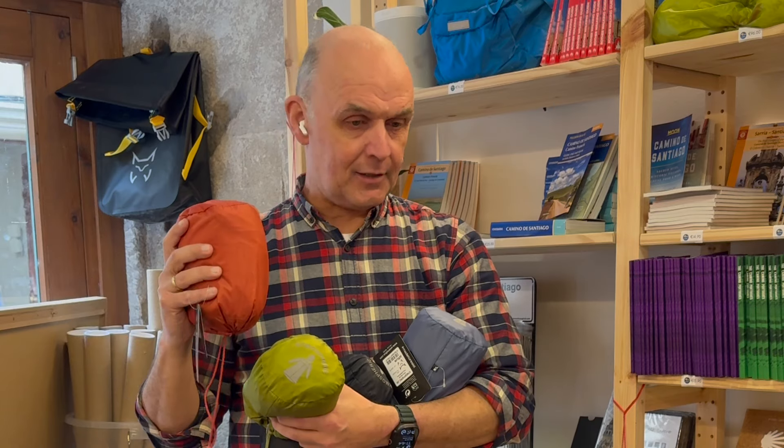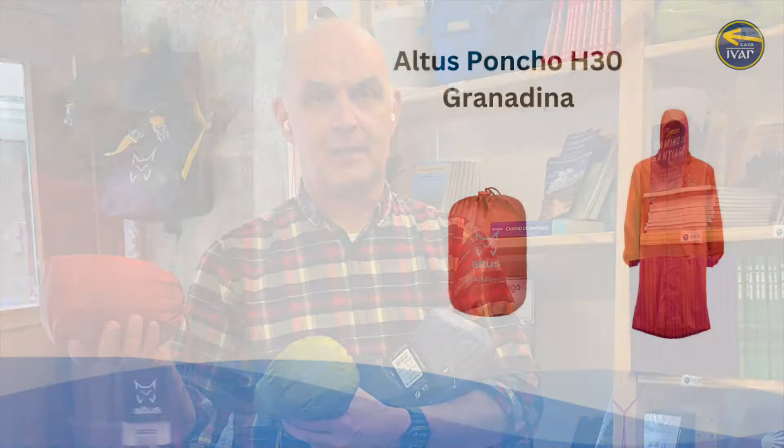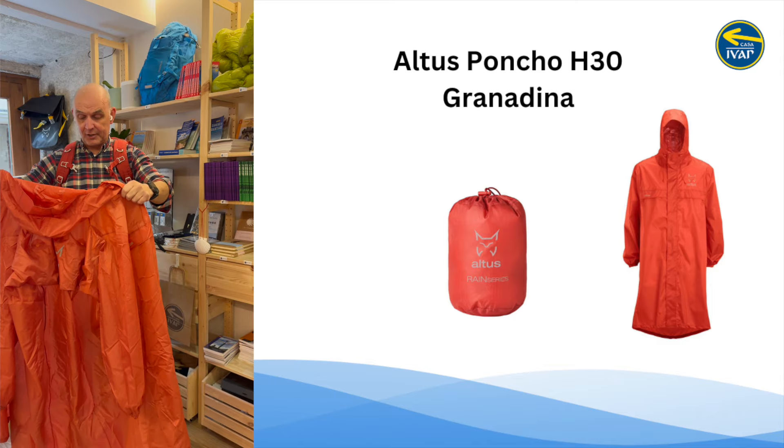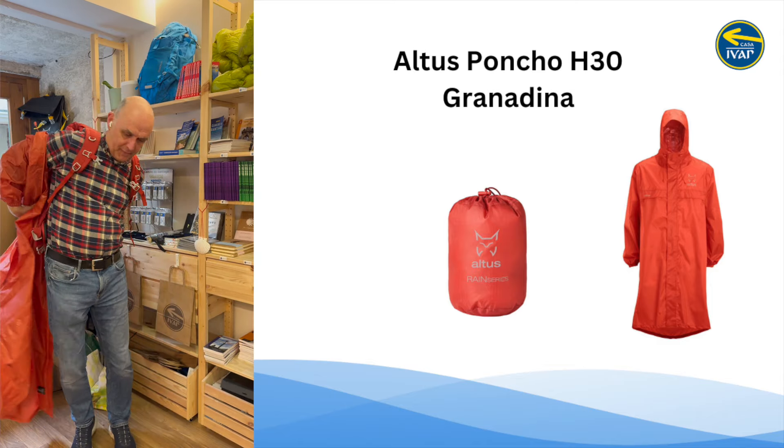I'll put it on, I'll show you with a backpack, and I'll also show you at the end the various sizes. So this is the medium-large size — I think this is my size.